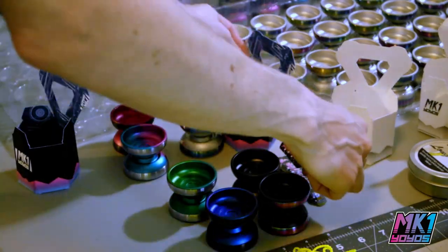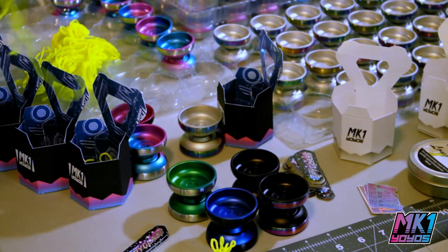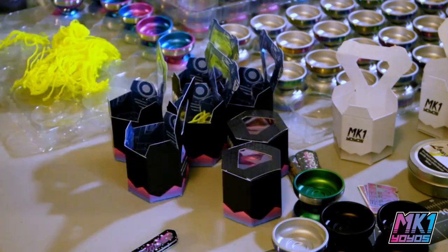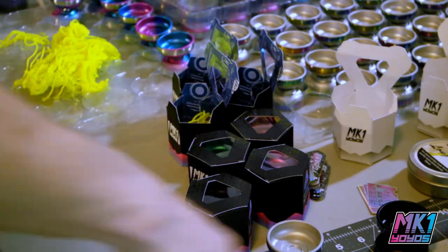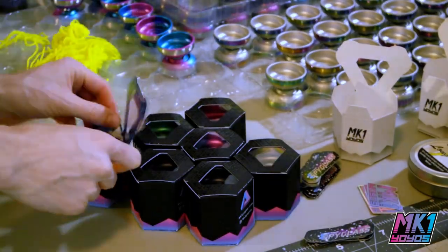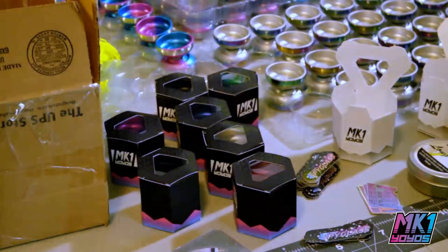I had a local friend visit to help test and package the yoyos — this is the longest and most tedious part of the process, so it's great to have help. Each yoyo is tested for vibe, inspected for anodizing and other visible defects, and if required the bearing is swapped out for a better one. Each Spyglass is packed into a small printed carton with string, stickers, and packing material to keep it from sliding around.